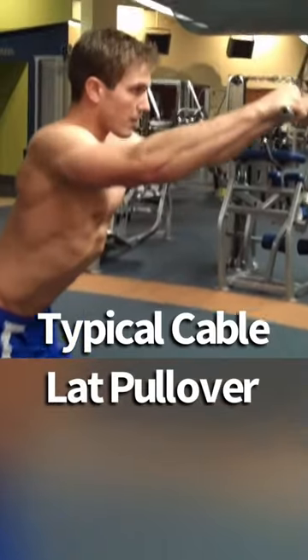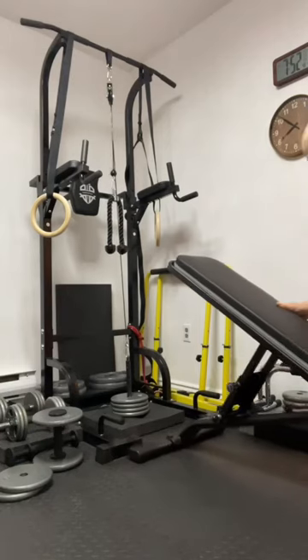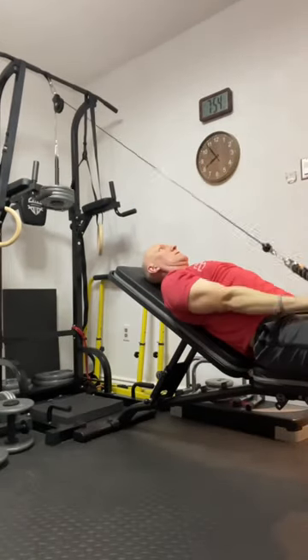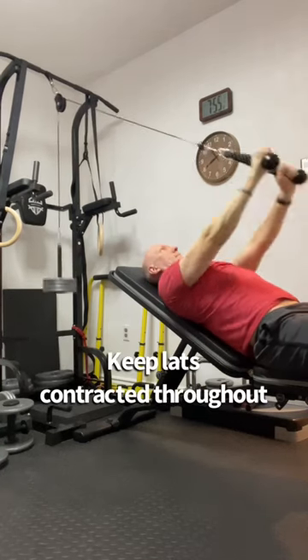Well, here's a good hack for you, giving you a nice variation in a wider range of motion. Slide up your incline bench to your cable pulley system, and go to town — keeping the arms straight, contracting the lat through the whole motion.